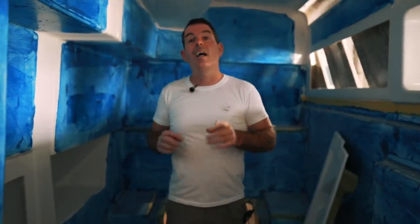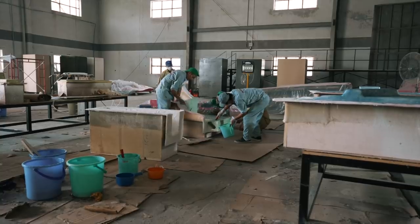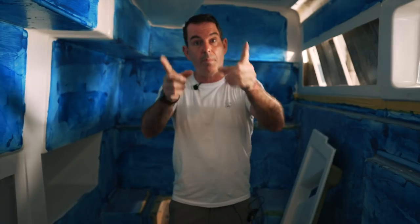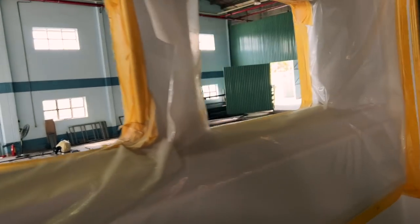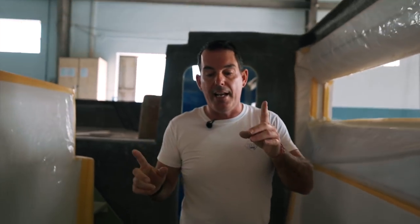Here we are in hull number one and there are lots of new things to see. Firstly, fiberglass inserts — these are the small pieces of fiberglass made in the other factory, constituting things like the window inserts. Walking back through, we've got window inserts — no longer raw fiberglass. These are not bonded in yet but they are in place, so you can see what this boat is going to look like.